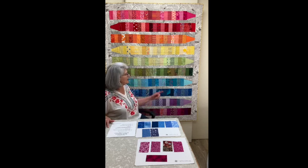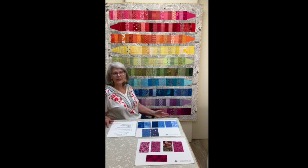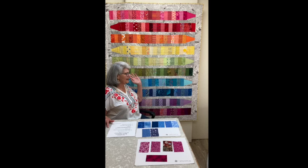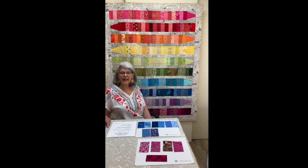Each one of these crayons contains 20 rectangles, and that's a lot of fabric for beginners. If you consider there's 10 crayons, so 10 times 20 — 200 pieces of fabric. You don't have to use a different fabric in every one of these little sections, but I would say at least five different fabrics for each one of these crayons.